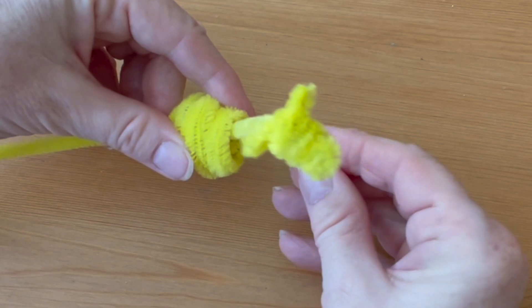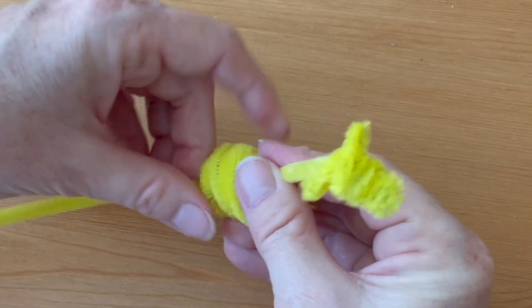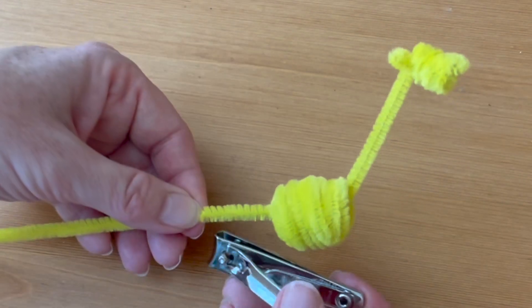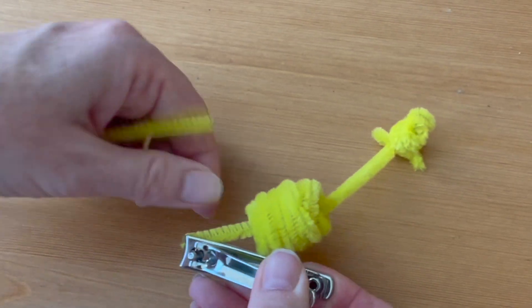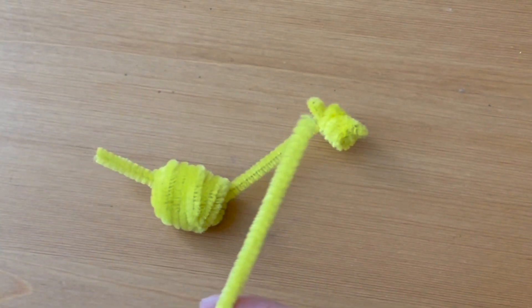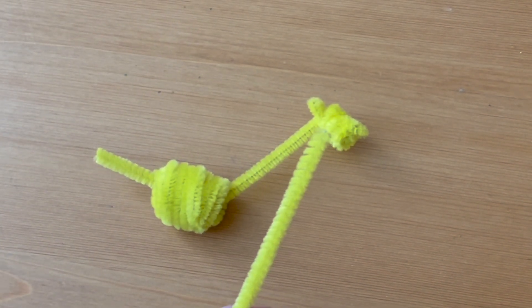Thread the long part of the pipe cleaner through the body. You want the neck to be a few inches long — not too long, because you want your giraffe to be able to stand up. Mine is about three inches long. Then leave a one inch tail at the end and clip it off with the fingernail clippers.